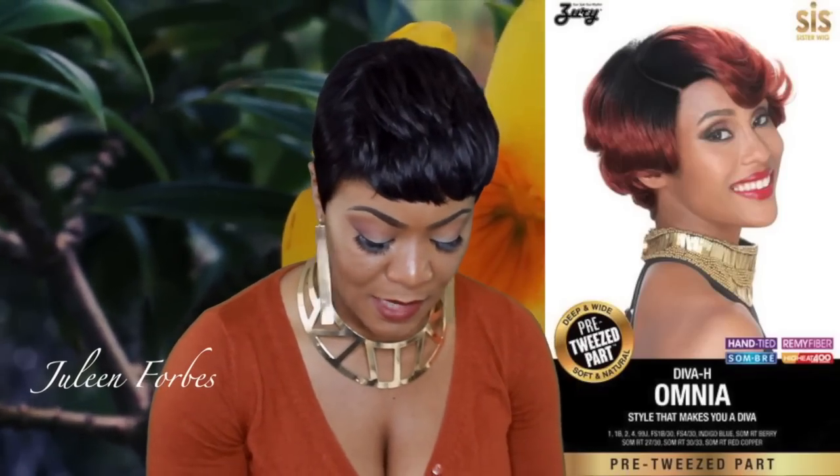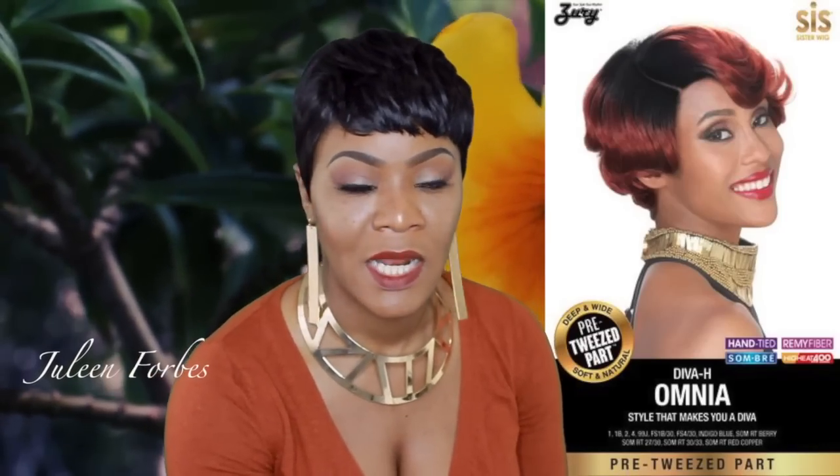Hello everyone and welcome back to my channel. Today I will be reviewing a wig from Sis Sister Wig. They sent me a unit to review, and the name of this one is Omnia. She is part of their Diva collection.